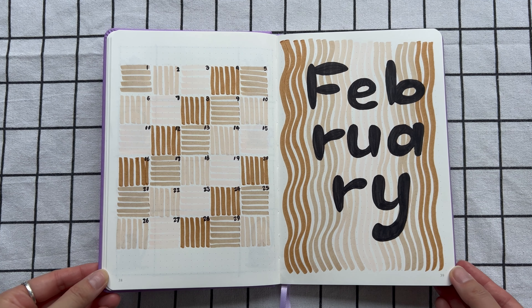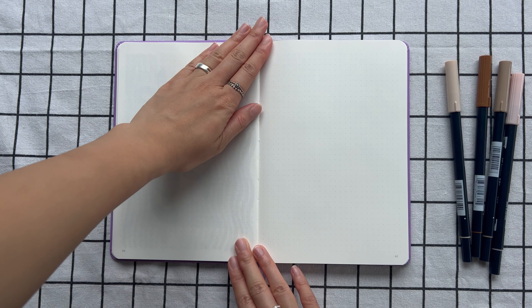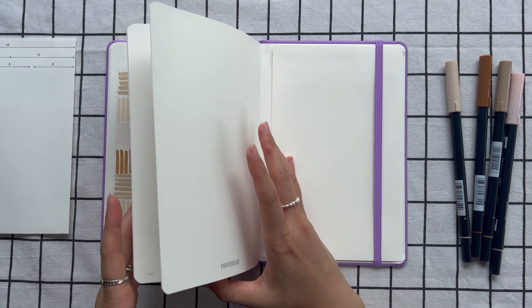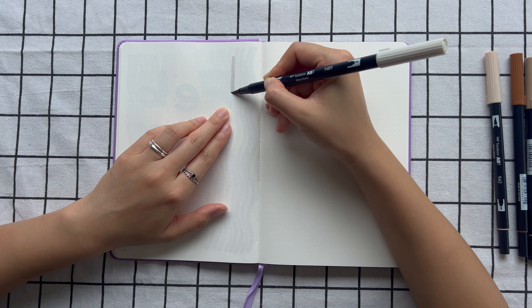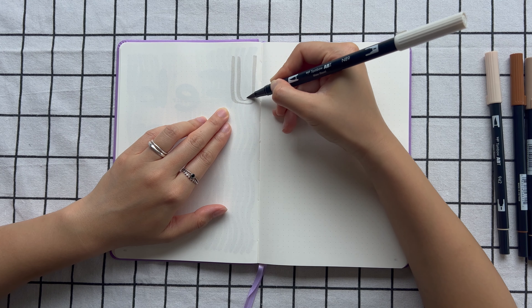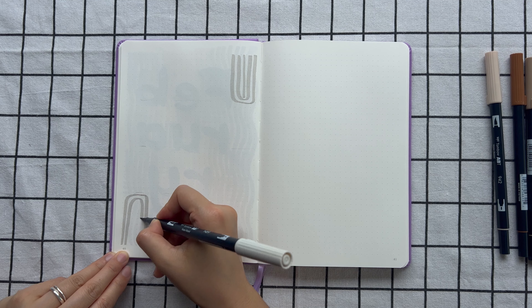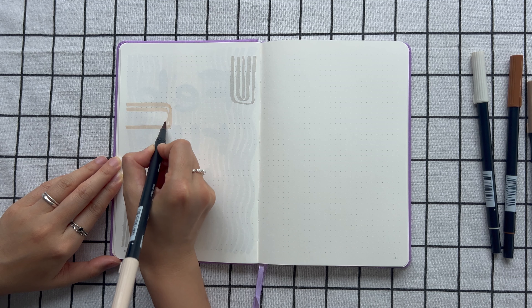Here are the monthly pages. Now let's move on to the weekly layouts. As usual, since my weekly layout is just for reflection, the layout will be simple — seven boxes for seven days of the week and one box for my weekend review.